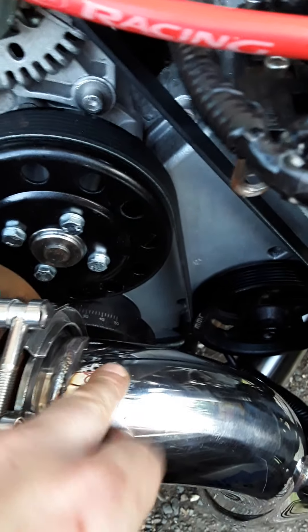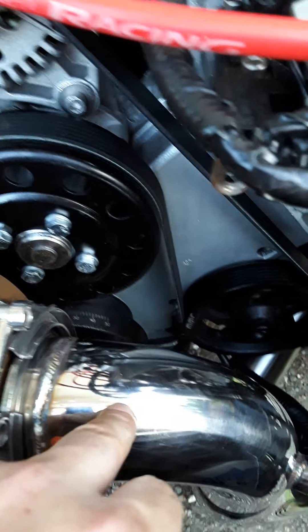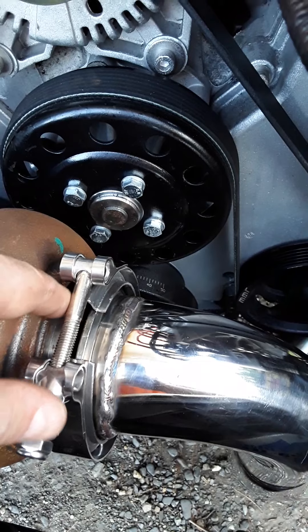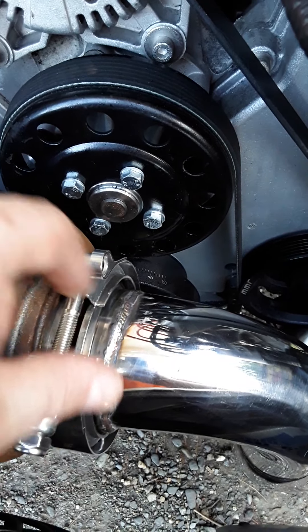You've got to make sure this piece here is square — what I mean by that is you've got to make sure it's even with the housing right here. It can't be off because you'll have leaks.